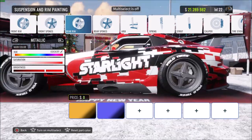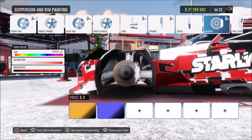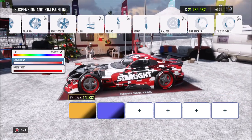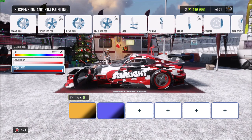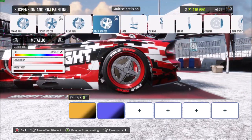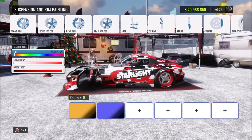A fun thing you can do is multi-select — press the left thumb stick down or click the button on PC, then press A on the parts you want to change. We'll select the outside of the rims, the arm, the spring, the brake caliper, and the second sticker on the tire, then change those all to red. You can also set the front spokes to white. Note that certain parts like springs won't let you change the paint type when using multi-select.